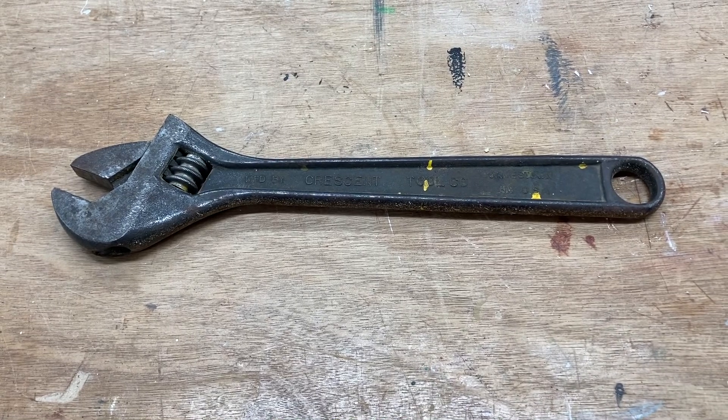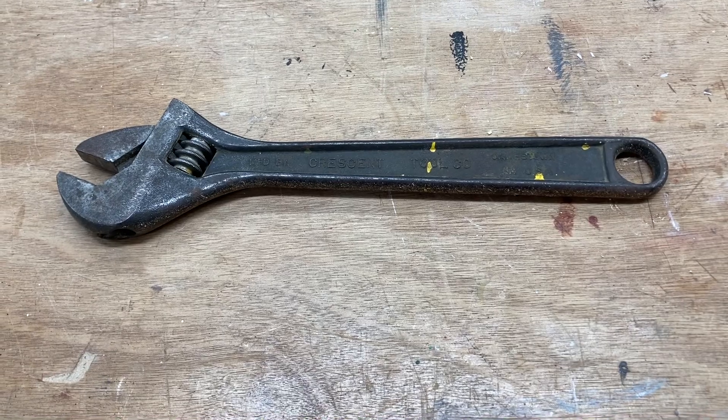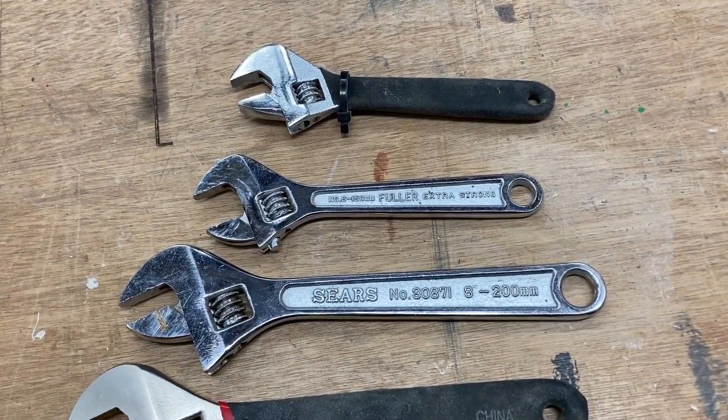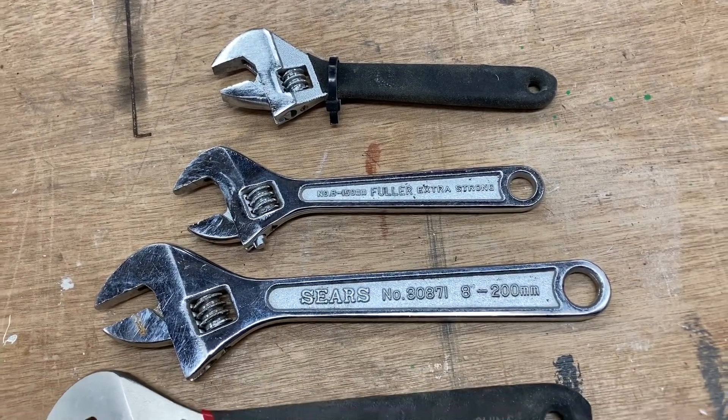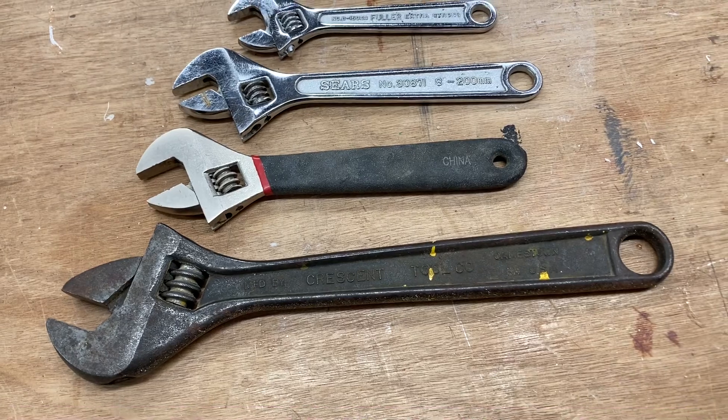Unfortunately, I think that too often this wrench is now overlooked and is not used. These adjustable wrenches do come in a variety of different sizes, from quite small up to rather large, and even some are bigger than this one.